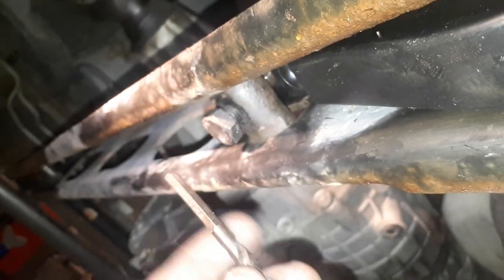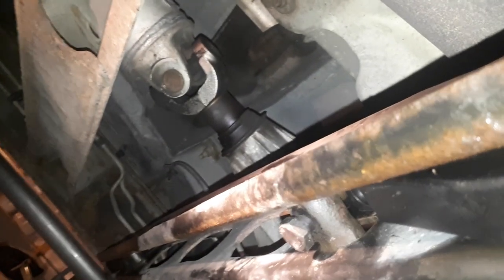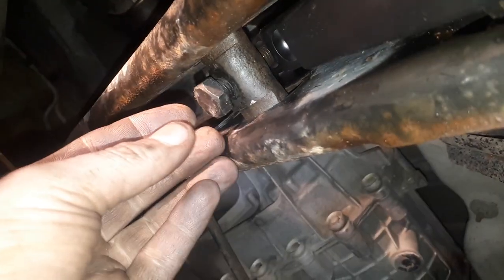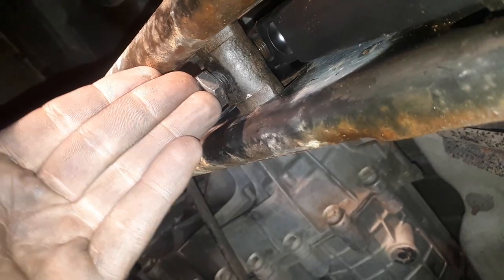So this is the same drill bit that I used on the other side. What I'm going to do is let the truck down and do my final adjustments by backing these out rather than trying to tighten them up — that's all.